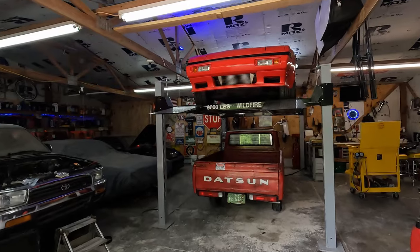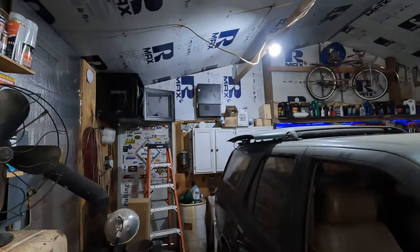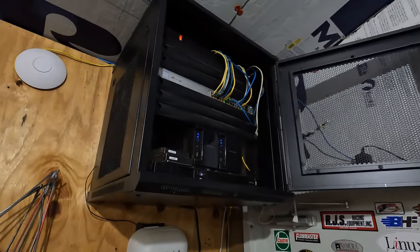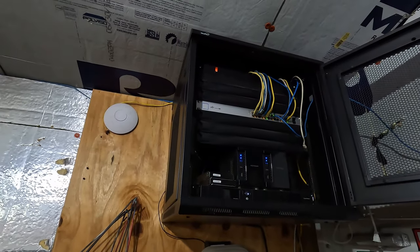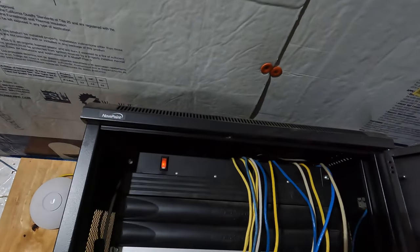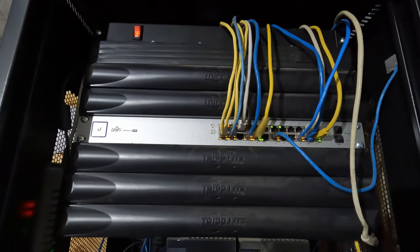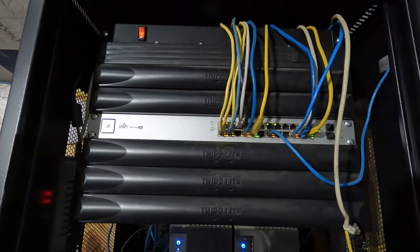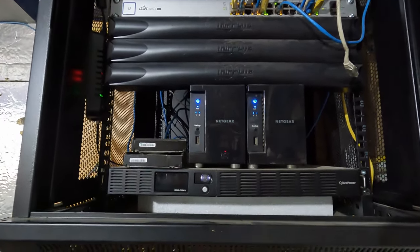Let me show you what's on the inside and why. Welcome to my garage - sorry in advance if it's a mess. Starting at the very top there's a PDU, followed by a few blanking panels, then a UniFi 24-port PoE switch, which handles all the cameras and things connected to this building. Down at the bottom we have a couple of Netgear NASs and then a battery backup at the very bottom.